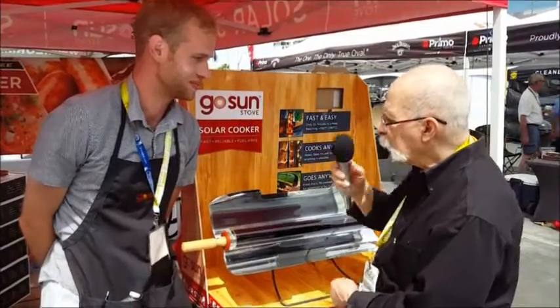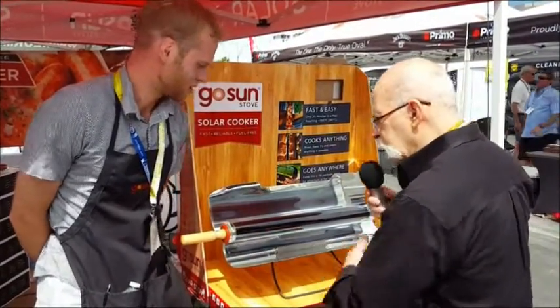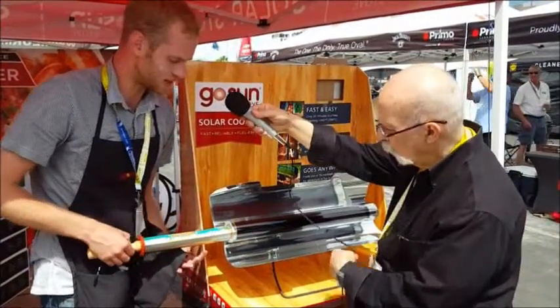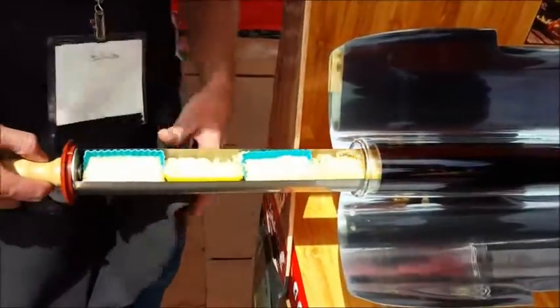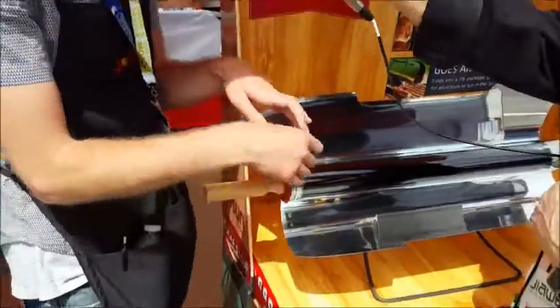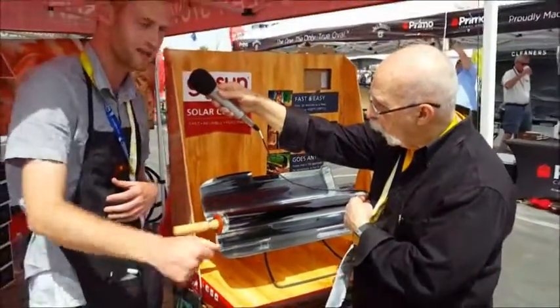Baked, boil, steam, fry. Where do you put the meat? The food is contained in the stainless steel cooking tray. We're doing some sugar cookies here today, so all the mess is in the tray. When you're ready, you just load the tray up, slide it in, open the reflectors. 20 to 30 minutes, you're reaching that max temperature and cooking.